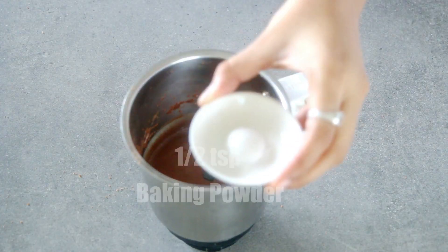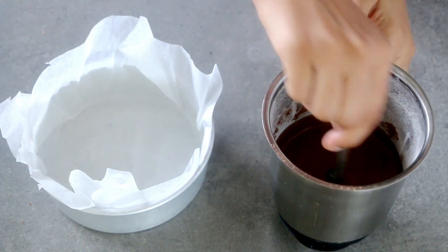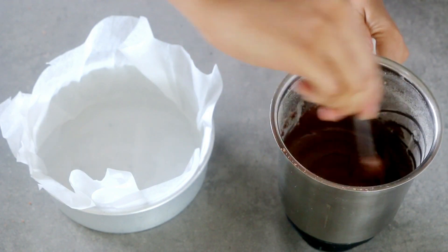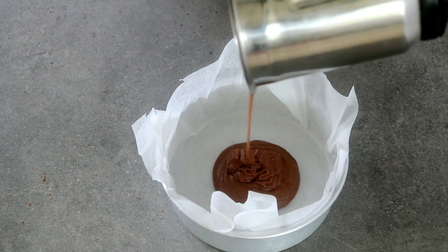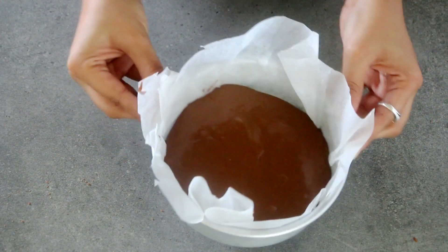Once you have added all the ingredients, pulse it again to get it into a batter-like consistency. Finally, add in the baking powder and pulse that too. Give it a quick mix, pour it into your cake pan, level it off, and tap it to remove any excess air bubbles. It's time to bake.